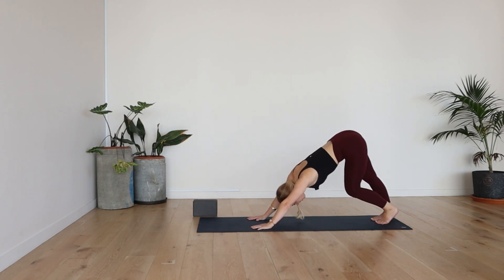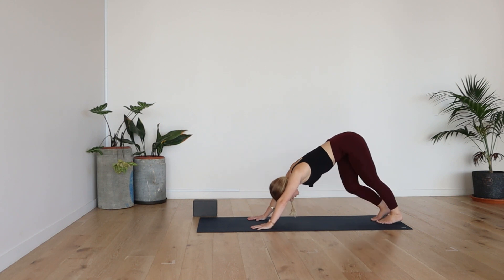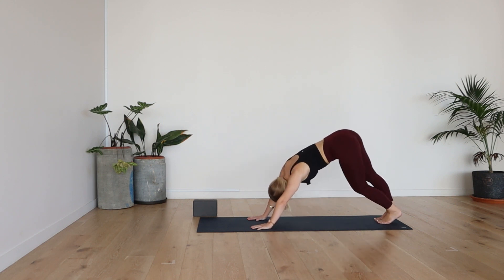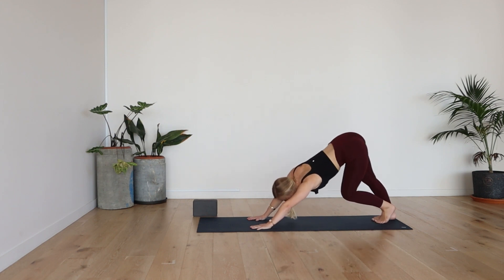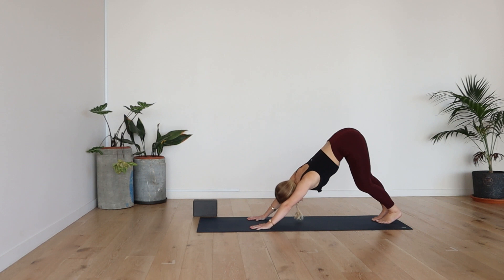Start to pedal out the legs. You can bring the right knee to the left side, left knee to the right side. Warming up the back of the hamstring, calf muscle, hips, spine, shoulders.